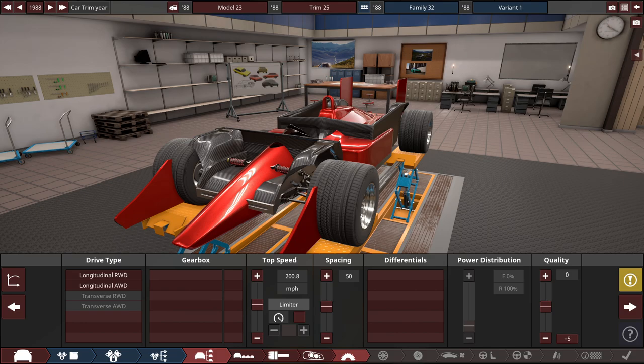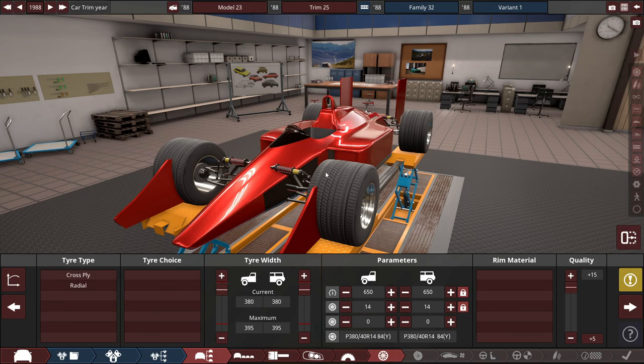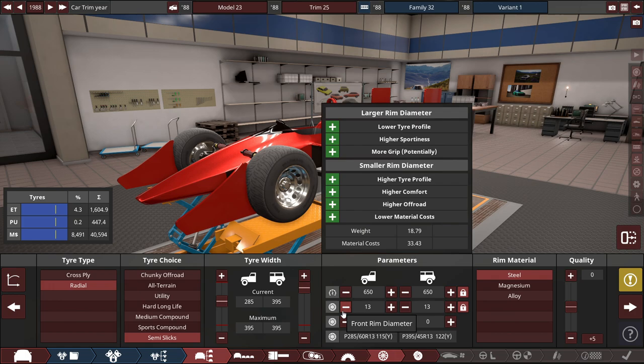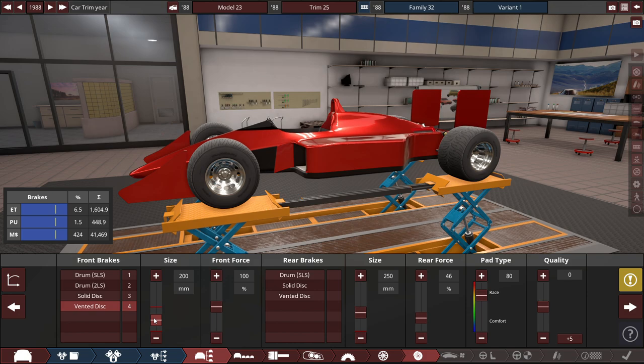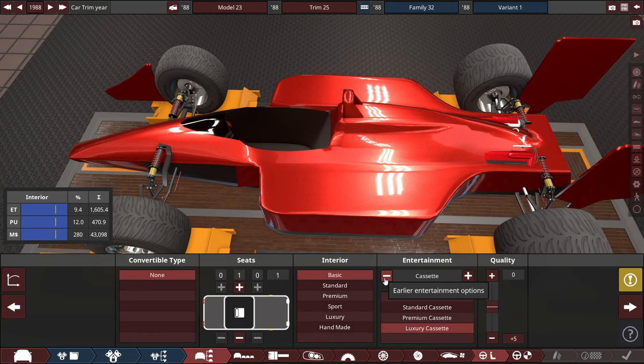For the drive type, rear-wheel drive with a manual 6-speed gearbox, targeting a top speed of 277 miles per hour. Semi-slick tires: 285s up front and 395s in the back with 13-inch alloy rims. Brakes are maxed out — Brembo 4-piston calipers with racing pads set around 80. For the under tray, sport under tray with 30 on the brake air and 35 on the front airflow to keep things cooled down in braking zones.